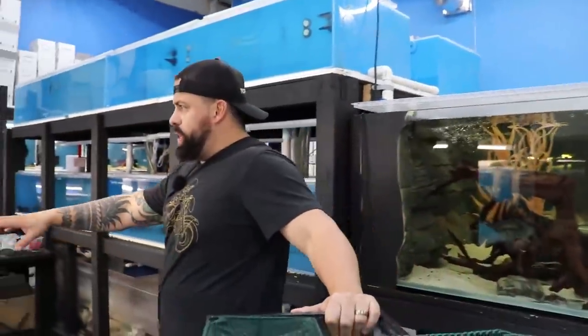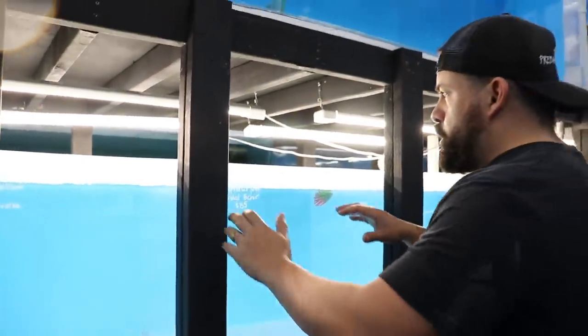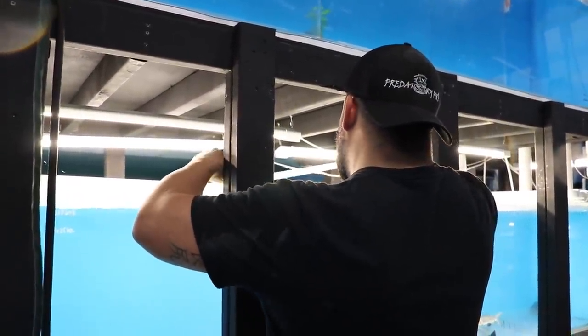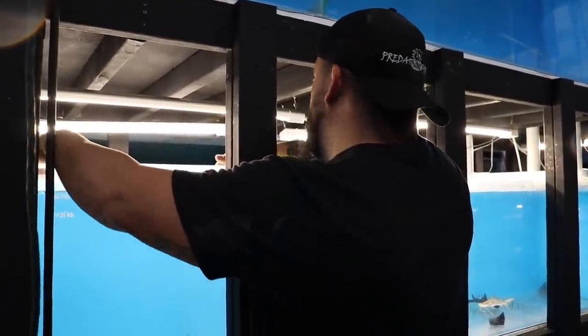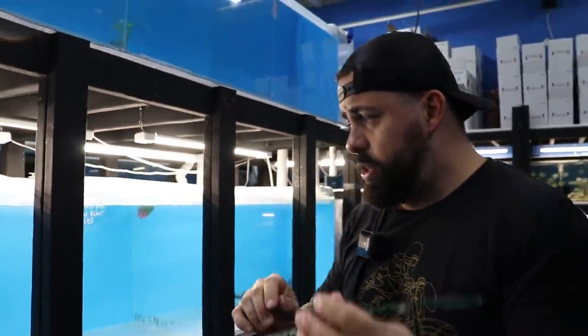Yeah, I think I'm going to separate them right here — there's a lot of current. Plenty of space for now, and then I can find a bigger tank. This way we can keep a close eye on them and make sure they're being fed well. But this is going to be really nice. Let me see how many there are — whoa, easy, easy, easy. This is a beast right here. Look at this fish — really pretty, heavy too.